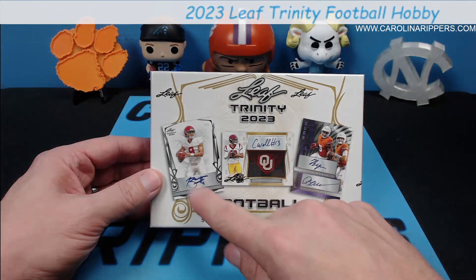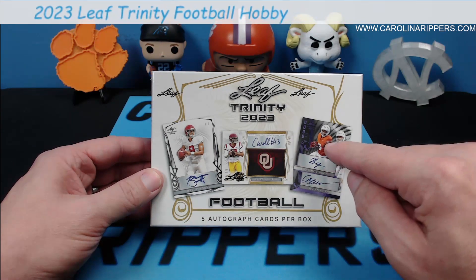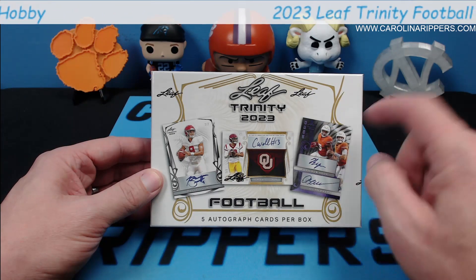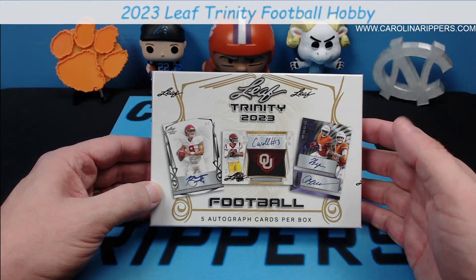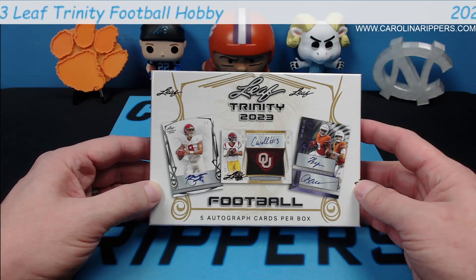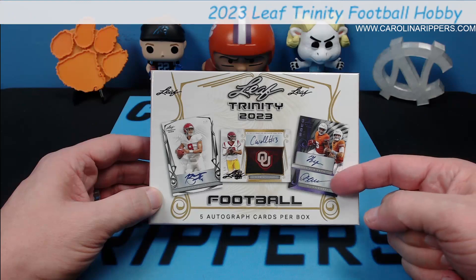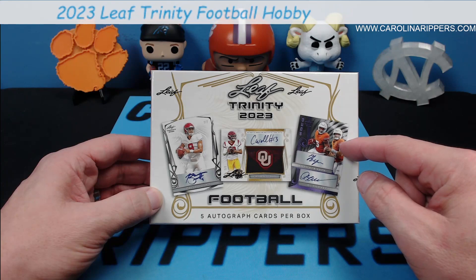In this one you're going to get acetate cards, you usually get at least one patch autograph, and there's a new card style with a really cool looking design. You can also get duals and quads — Leaf is pretty well known for dual autos and combos. They like to do historical players and young guys, like Quinn Ewers and Bijan — Bijan's already in the league, Quinn Ewers went back to Texas for another year.